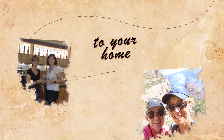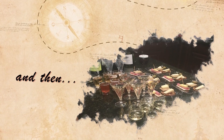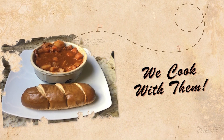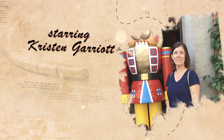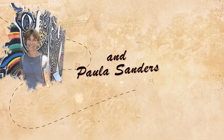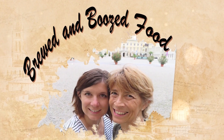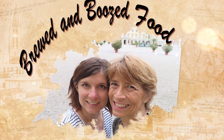Thank you for joining us. I'm Kristen and I'm Paula.